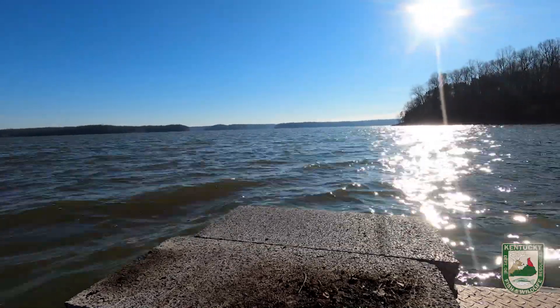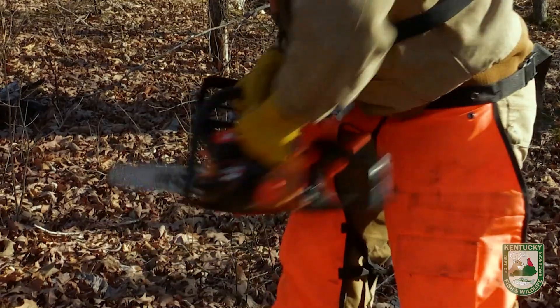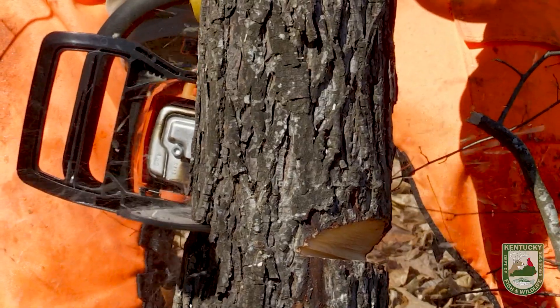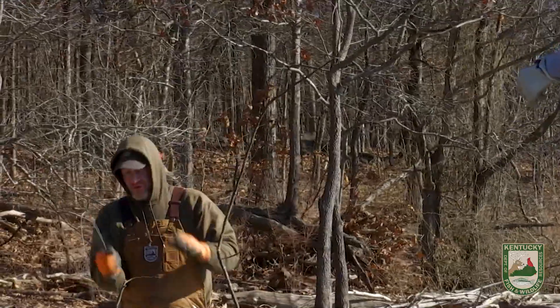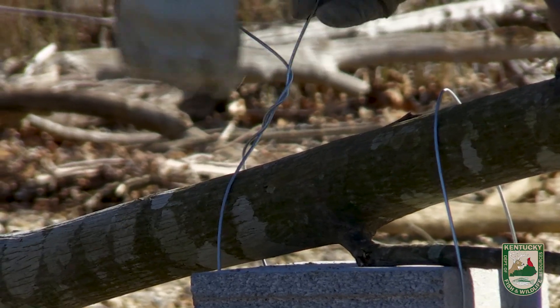What we're doing today is adding what we're calling laydowns. We're taking trees, cutting them from the Land Between the Lakes National Forest Service area, and then placing those along the shoreline at a lower water elevation so they'll be available to fish earlier in the springtime as TVA and the Corps of Engineers bring the lake up to summer pool.